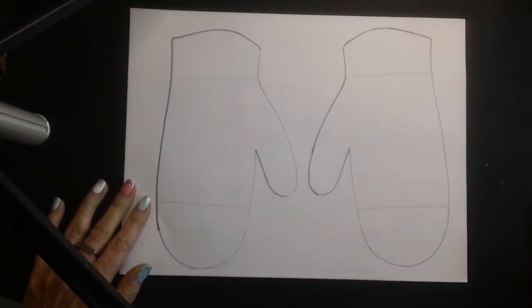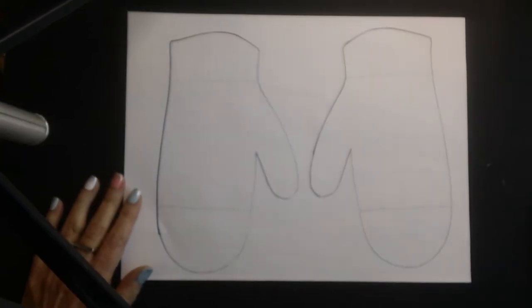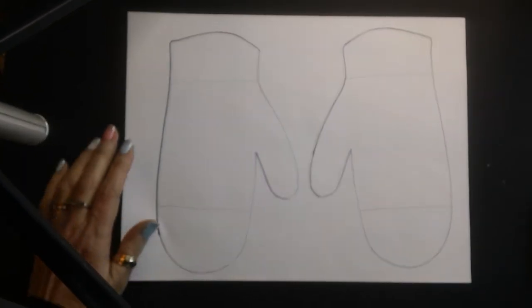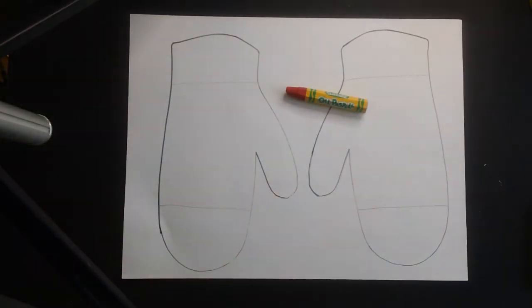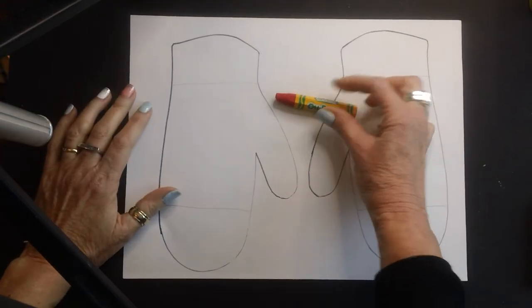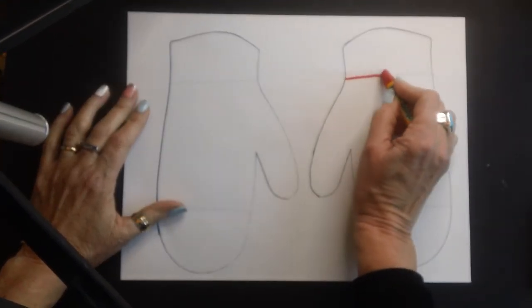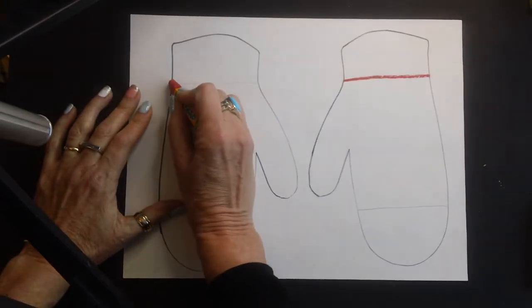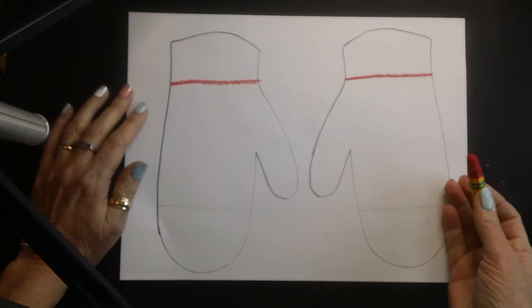Depending on what material we use, we can use either crayon or oil pastel. Both are oily — oil pastels are very soft, crayons are a little bit harder. You're going to take a color and the first thing you're going to do is make the line. I've already made that line for you, but you're going to trace over it with whatever color you choose.